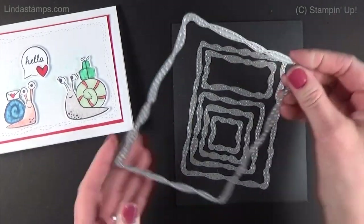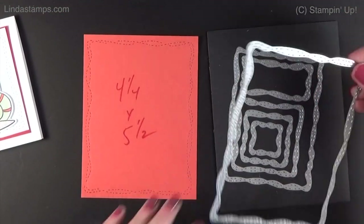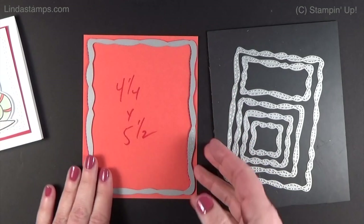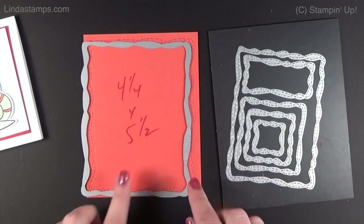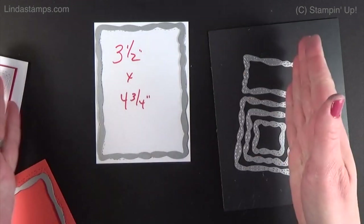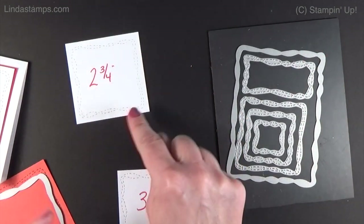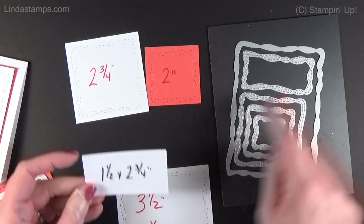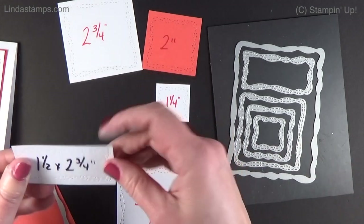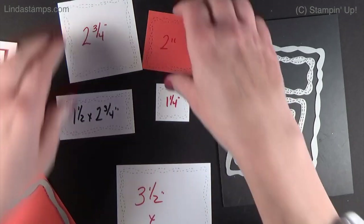The Stitch with Whimsy dies are on page 72 — no bundle, they're on their own. They're curvy and wavy. The largest fits a four-and-a-quarter by five-and-a-half card and you trim around it. The next size down is three-and-a-half by four-and-three-quarters, which we'll use today. Then there's two-and-three-quarters, two inches, and a rectangle at one-and-a-half by two-and-three-quarters, plus a little one-and-a-quarter. I really like the rectangle — it'll be very useful for highlighting greetings without having to layer everything.